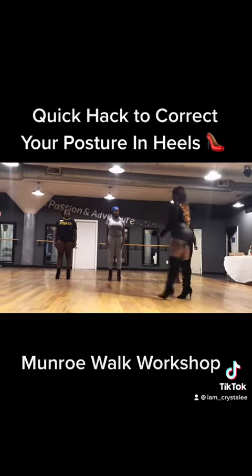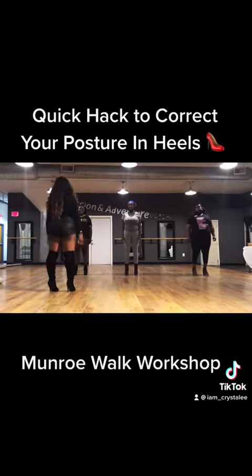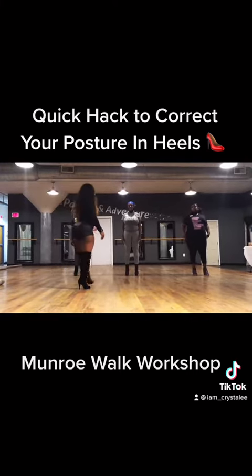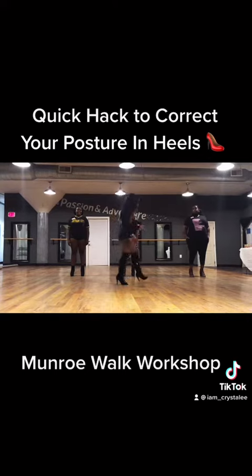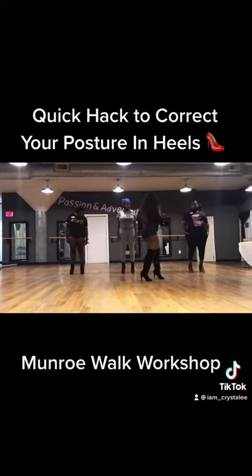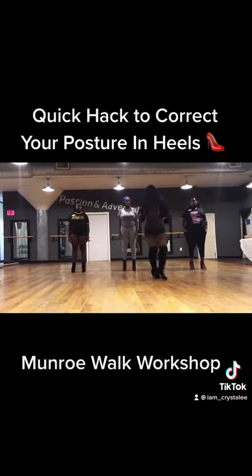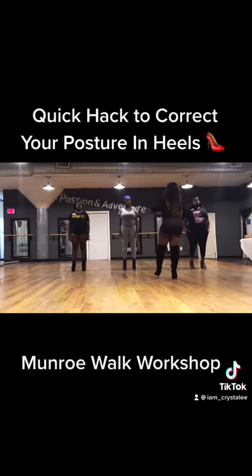In heels, y'all actually stand pretty good. In heels, one of the problems is when your shoes are uncomfortable, it will affect your posture. Or if you're used to wearing flex and tennis shoes, you don't need that affecting your posture.